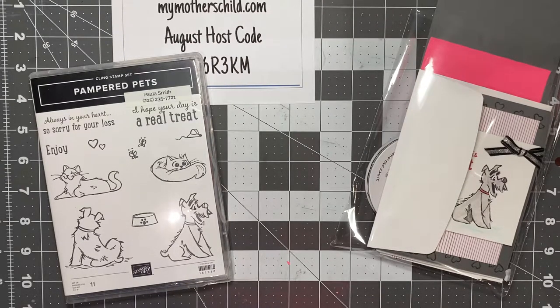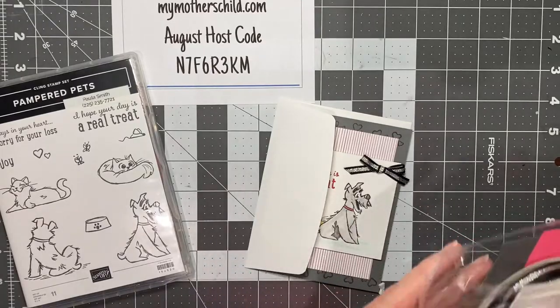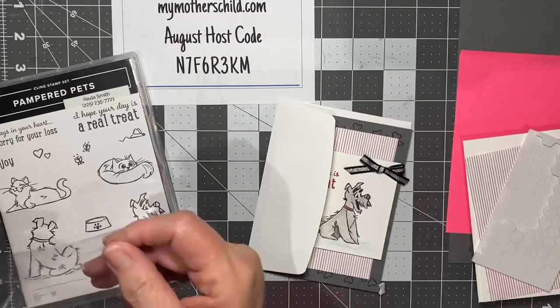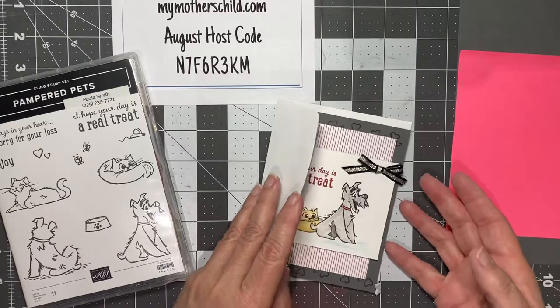Hello everyone, this is Paula Smith with MyMothersChild.com. Today we're going to have some fun with the Pampered Pets stamp set and some other elements from the Playful Pets suite. We're going to do two different cards. One is what we call a simple stamping card — a card that doesn't involve any cutting or embossing, designed for someone who may be starting out with their stamping hobby. The second card uses additional tools. This card actually came from the catalog, which gives great ideas on what to do with products and how to put them together.